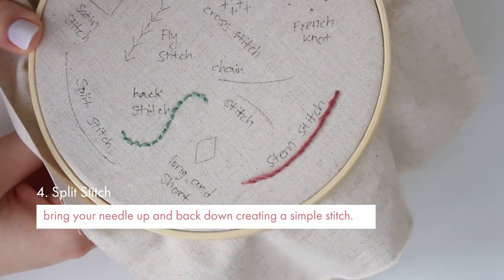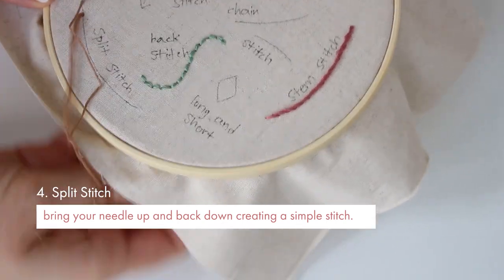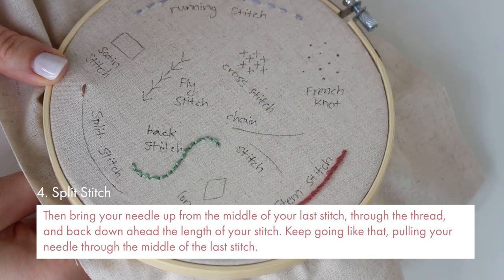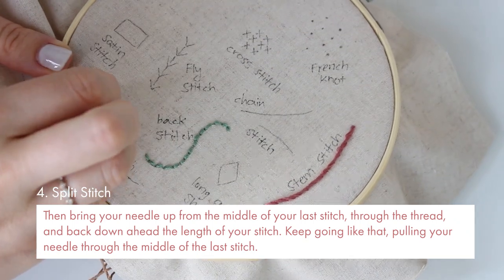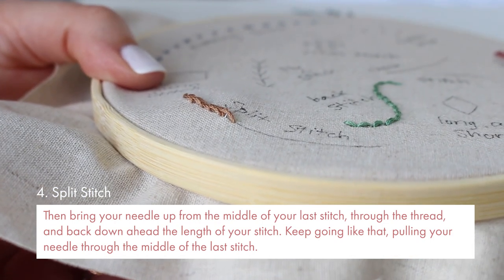Now split stitch. Bring your needle up and back down creating a simple stitch. Then bring your needle up from the middle of your last stitch through the thread and back down ahead the length of your desired stitch. Keep going like that, pulling your thread through the middle of the last stitch.